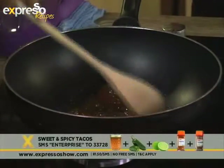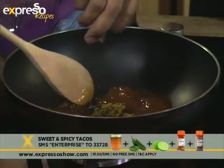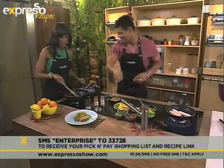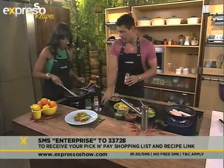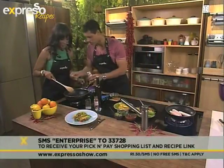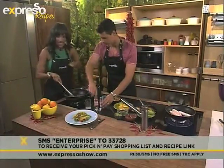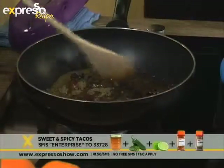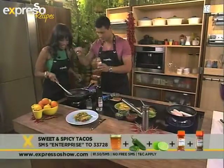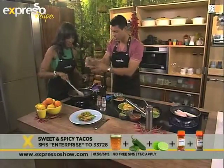The keyword for the recipe and ingredients — you can just SMS the keyword 'Enterprise' to 33728 and we will send you everything. We've just popped in our jalapeños. Now for some coriander — goes in there. Delish! Some good old paprika — look at that. And some lime juice. It's looking good.